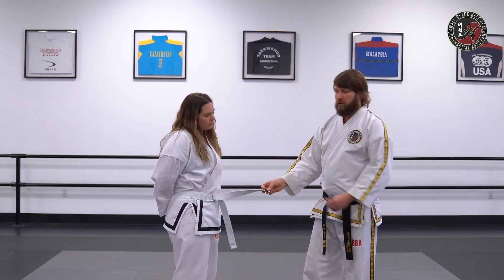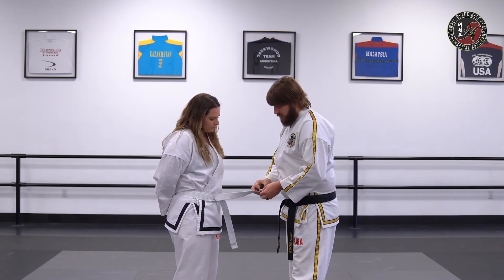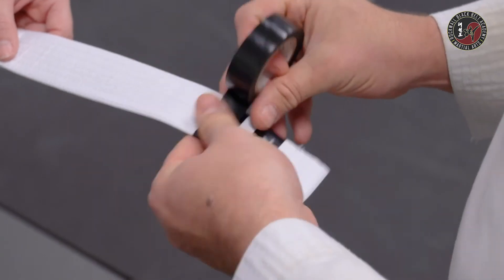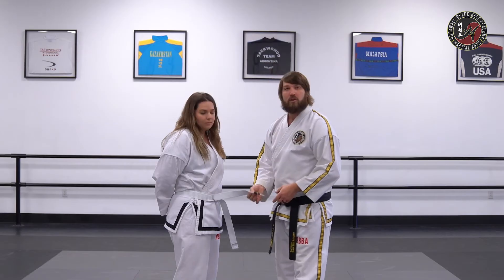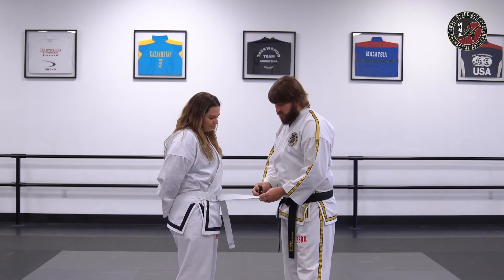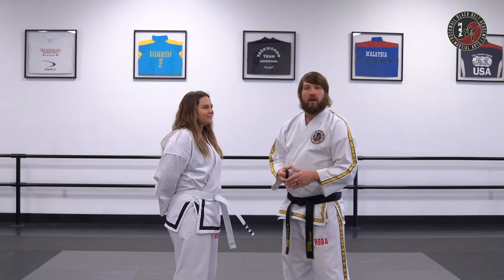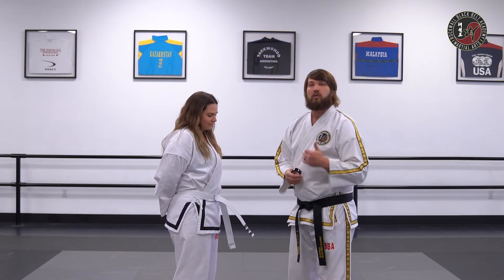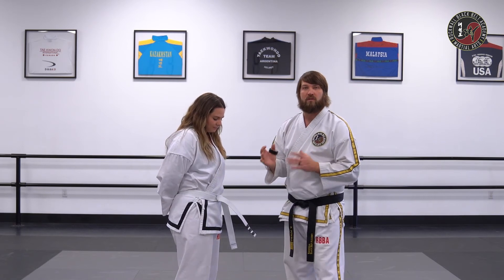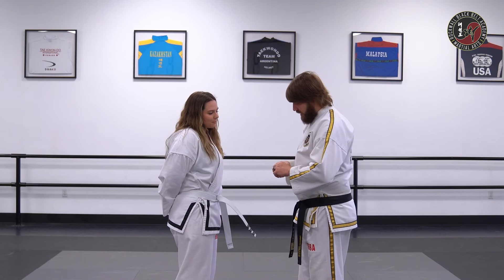When you learn the rest of the pattern, you'll get the rest of the stripe. So the second stripe is for being taught the entire pattern. Your third stripe is going to be able to perform that pattern without any help from the instructor. Your fourth stripe will be doing the pattern in a group, meaning that you're able to pay attention and focus upon yourself, not watch others and get distracted. So that's a half stripe.